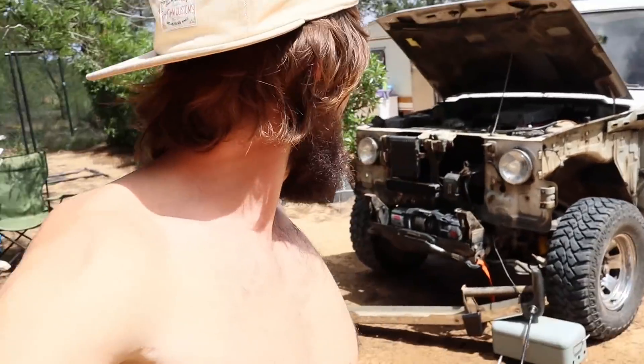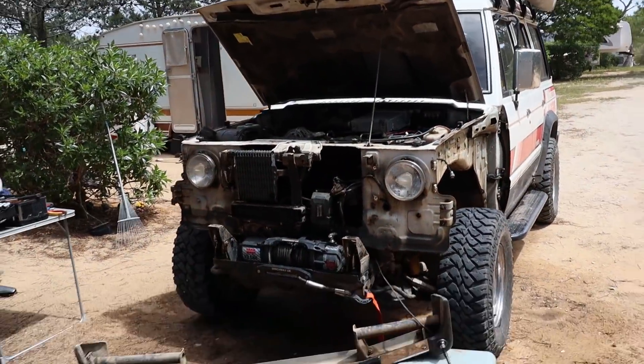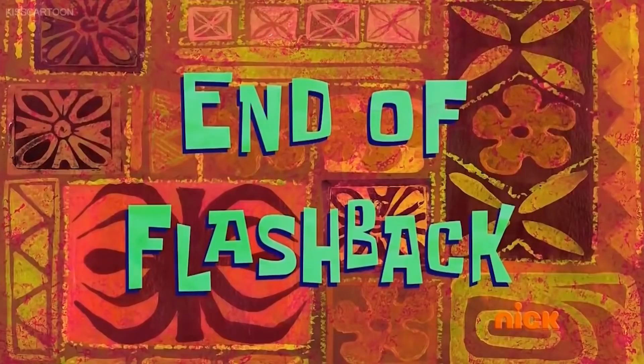As per usual, things have got a little bit out of hand — you start one thing and you're like, oh well, if I'm there I might as well do that. So yeah, good morning everyone. It is the 30th of April, we're here at base camp and I am going to get started on another project — more bodywork stuff.